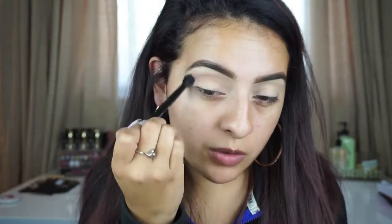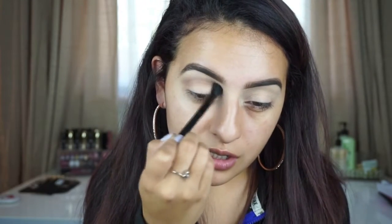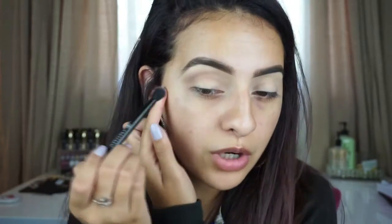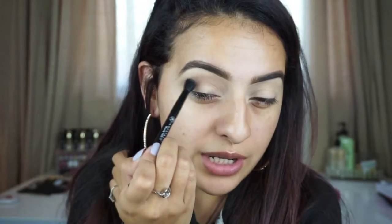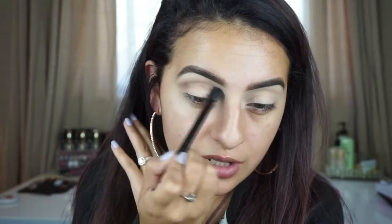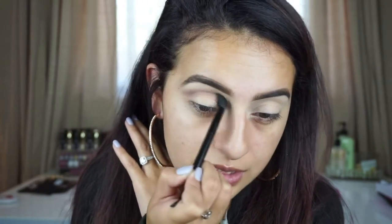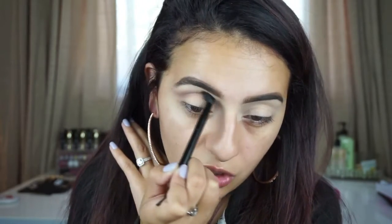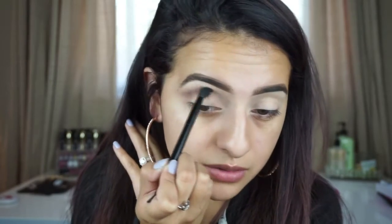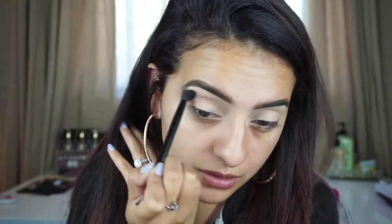Going back and forth — I'm holding my brush towards the end so I don't apply too much pressure, which would create more color, because I really just want this color to be nice and faint. I'm going to build it up a little bit more. I started right underneath the arch and now I'm dragging it out a little bit because this is more of a dramatic, winged-out look. You don't have to — you could stop at your natural eye shape. I'm bringing it out a little more because it elongates your eyes. I'm just creating this shape very lightly with the tip of the bristles.